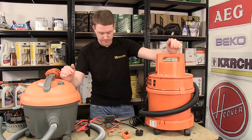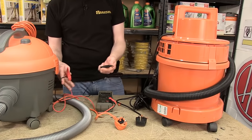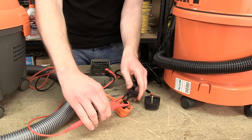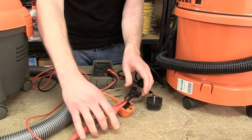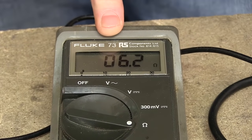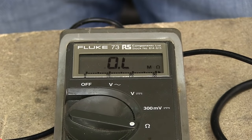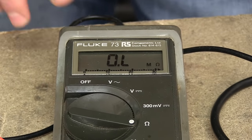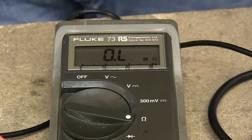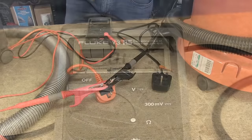What you need to do is grab yourself a multimeter, set it to the resistance setting, and put the probes on the neutral and live pins on the plug. Here you can see we have a reading of 6.2 ohms. If I turn the switch off on this vacuum cleaner, you can see that the reading changes to zero — no resistance. This is the same reading as if the probes were attached to nothing, therefore this machine has no fault.